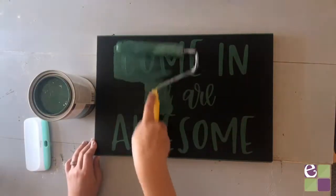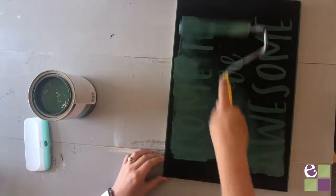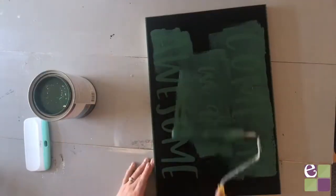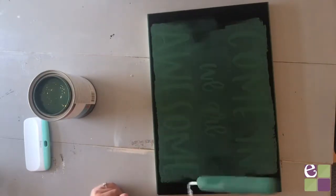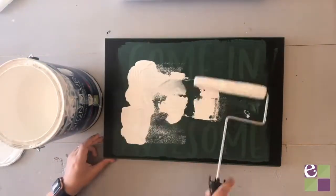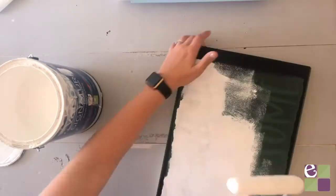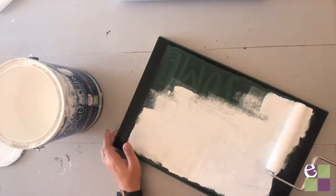Then we're going to paint. The first step is actually to paint the base color over the stencil first — so for me it's green. This will essentially seal your vinyl stencil and make sure that there is no bleed through. Once that's dry, then paint the color that you want your letters or design to be next. I'm going to paint them white.